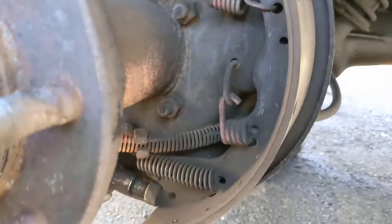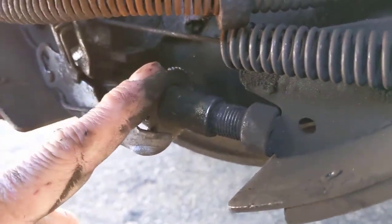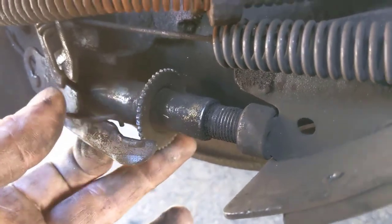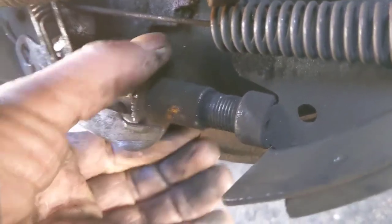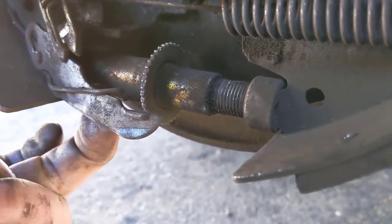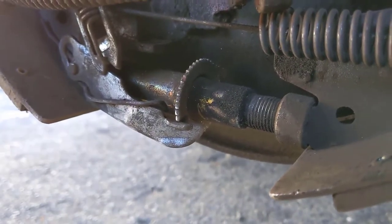I've obviously got the drum off already. Sometimes if your adjuster is adjusted all the way up, you can't get the drum off. What you do is pop out the little rubber cap on the back, take a punch and push back on the adjuster, then use a screwdriver or brake adjustment tool to back it off. You can hear it clicking - that's adjusting it. Push back a little and adjust it in from the back of the drum until it gets loose enough to pull the drum off, or you'll be fighting it forever.